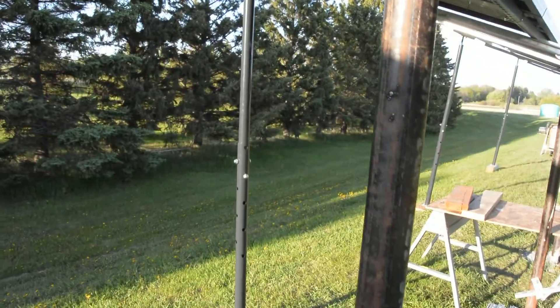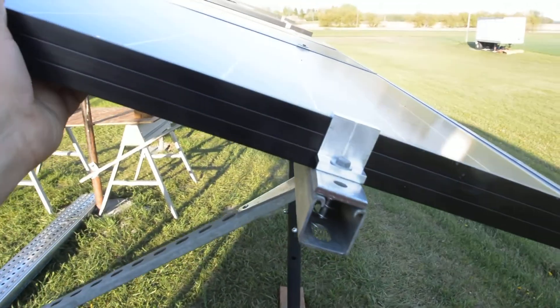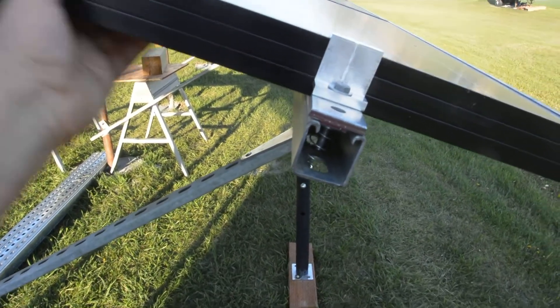We had these floor jacks you put underneath the house, on front and back, and that helped and it's pretty solid. But I don't like the side wobble.